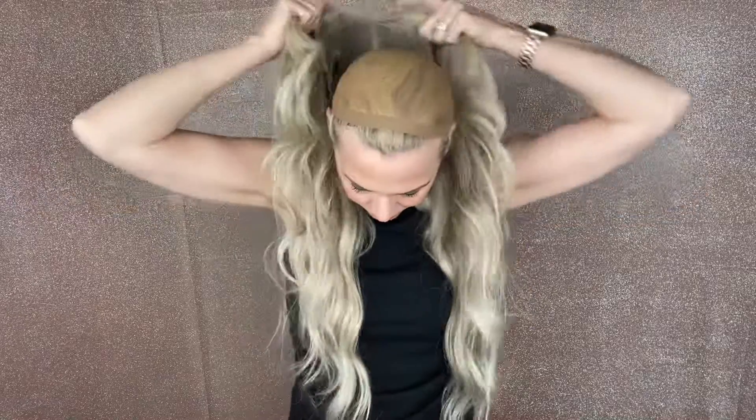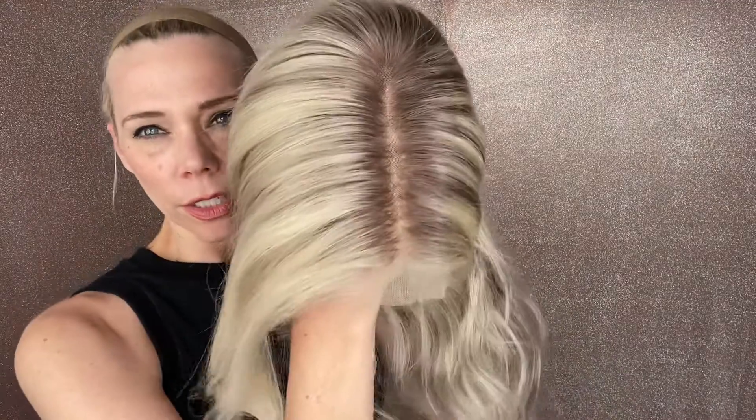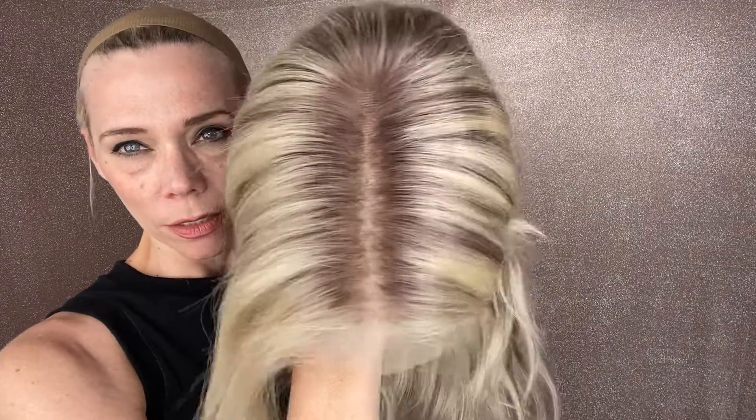There are highlights and lowlights in this wig. This is a neutral blonde. The rooting — I think the rooting is actually lighter than a 7; I think it's more maybe an 8 ash.